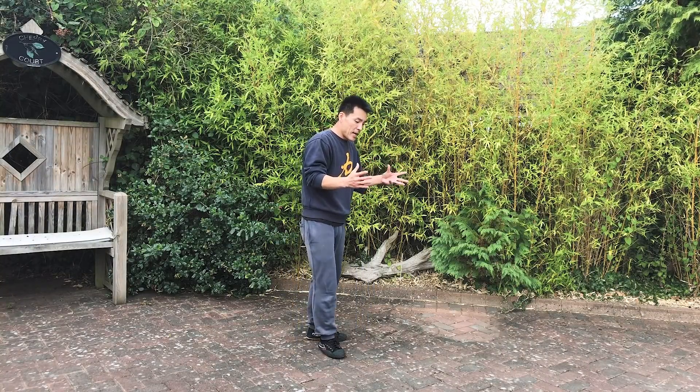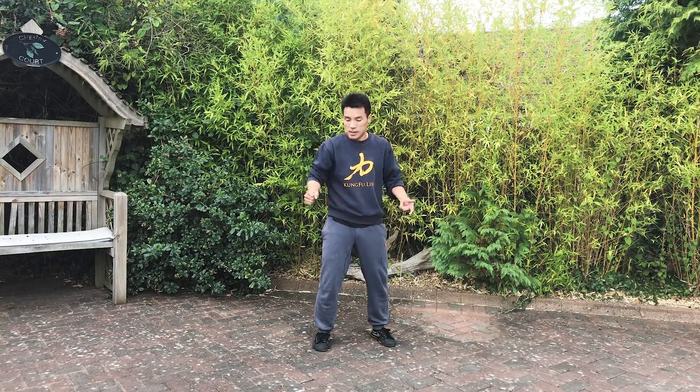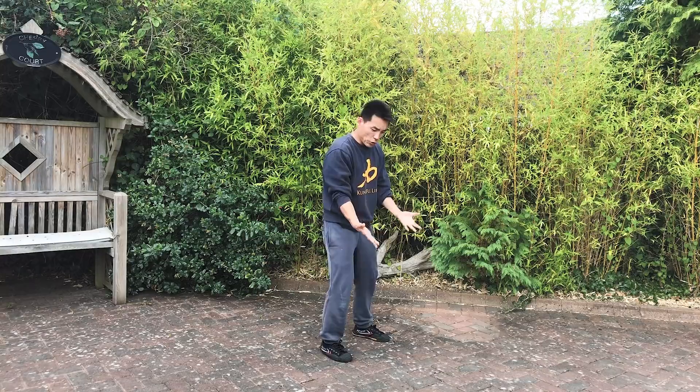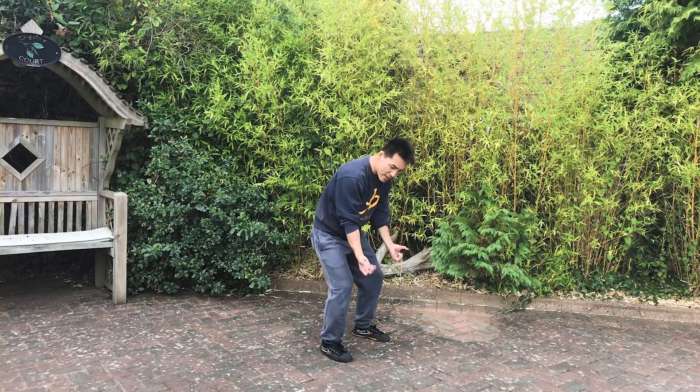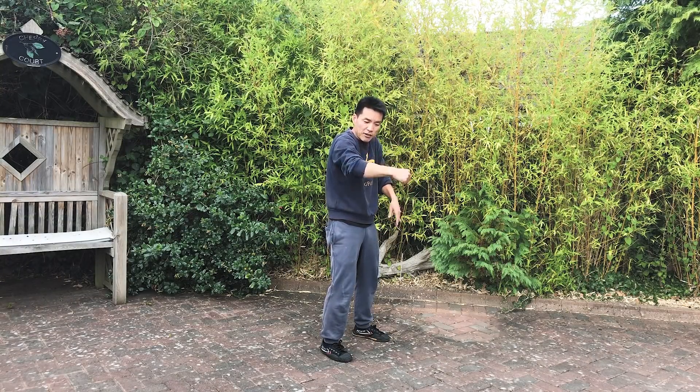Basically, you punch from the ground upward. So the power is coming from the ground. Think about the arm - when you bring some heavy stuff from here, it's more strength, more power, instead of this. So the traveling, the body mechanics, is different.